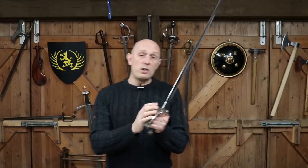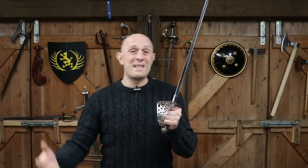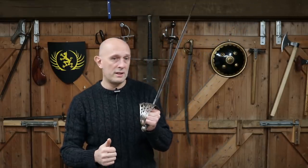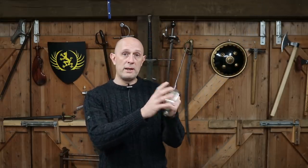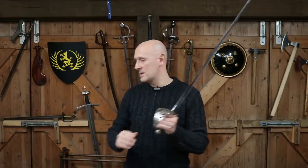A bowl guard is obviously more protective than a three-bar hilt, a simple knuckle bow as found on the 1796 light cavalry sabers, or indeed medieval cross hilts. It's less protective than a basket hilt, but basket hilts have disadvantages: they can be more difficult to get your hand in quickly — George Silver even talks about this in 1599 — they're bigger and heavier, more inconvenient to wear, and they can limit your hand positioning and manipulation of the weapon. These bowl-style saber hilts are a good combination of near-maximum protection with maximum flexibility in weapon handling and ease of access.